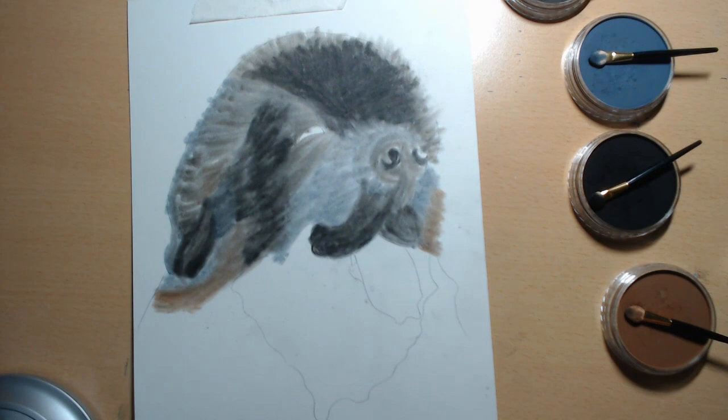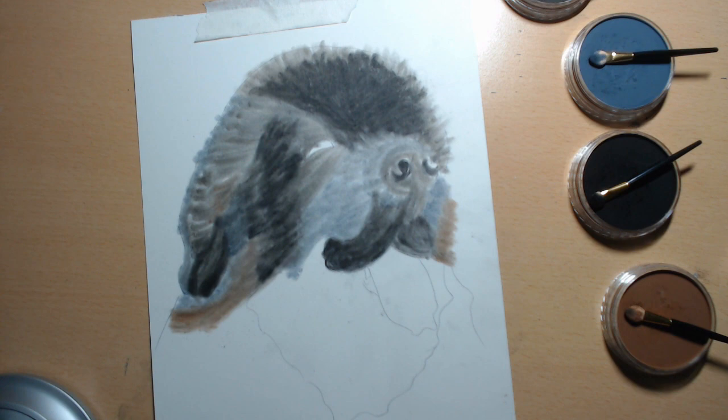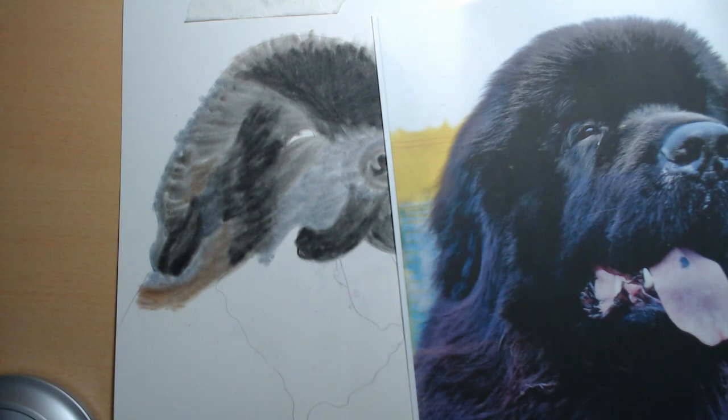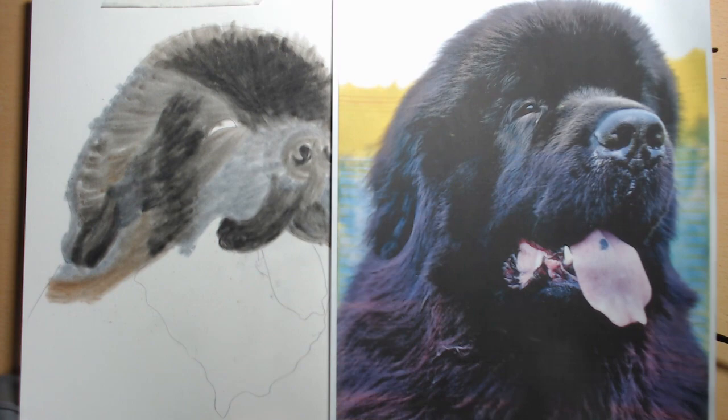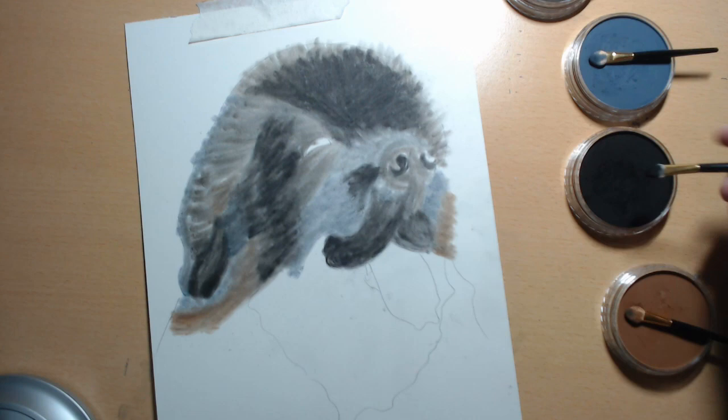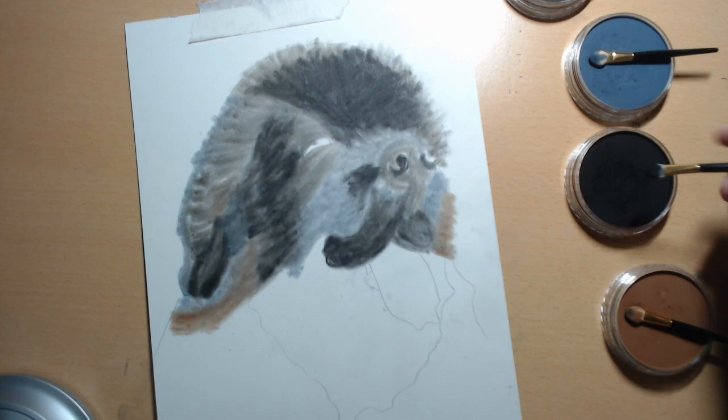So I think I'm going to stop there. As you can see, really, really easy to do — this has taken me less than 20 minutes. And if this was a commission, I would now go back in with my coloured pencils and put in the detail. He's got a little bit of black just coming from his nose there. Thank you very much for watching. If you liked this video, please subscribe, like, and turn on your notifications. I'll see you next time. Bye!